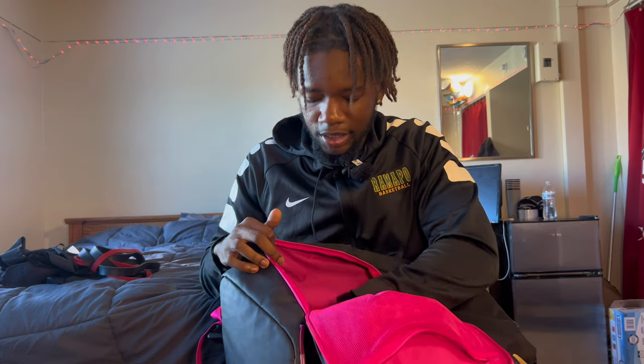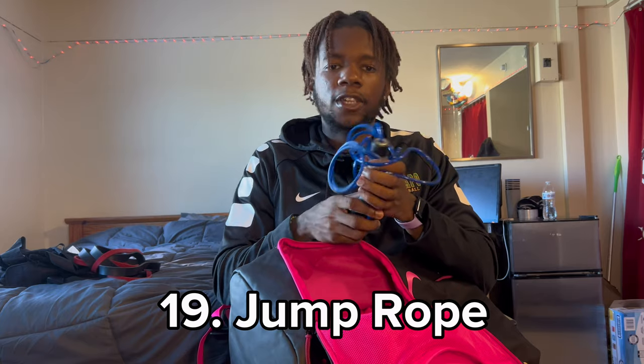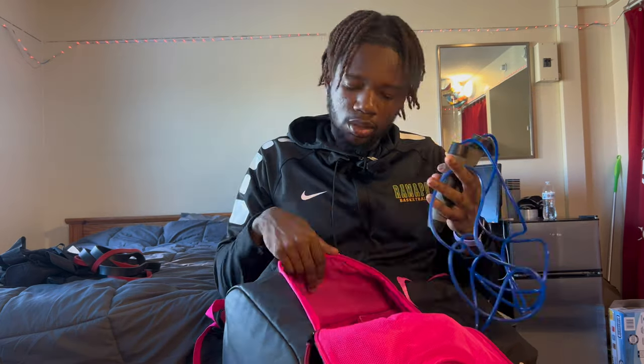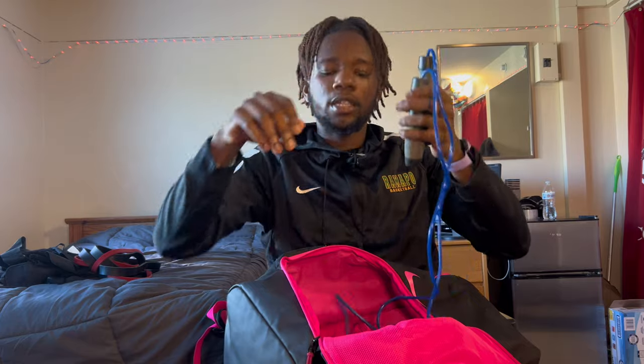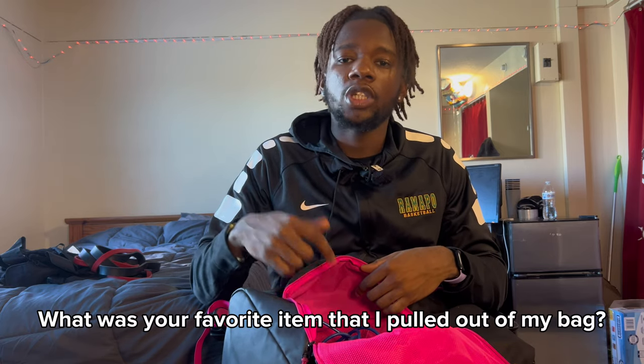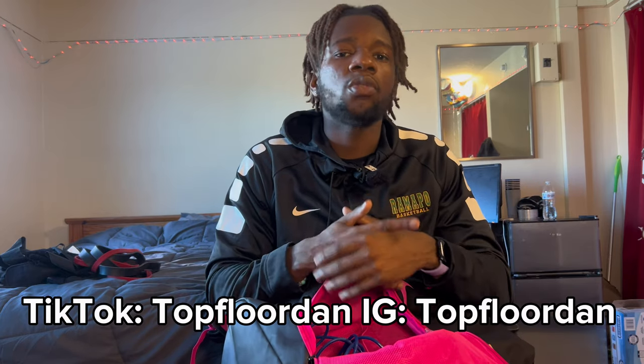Last but not least, my favorite warm-up — a jump rope. Gets me right every time, I'll be getting warmed up with this. That wraps it up — quick nice little video for y'all. If you liked the video make sure to leave a like and comment down below what was your favorite item I pulled out of the bag. Hit the subscribe button, watch the old videos, and tune into the TikTok and Instagram. Appreciate y'all for watching.